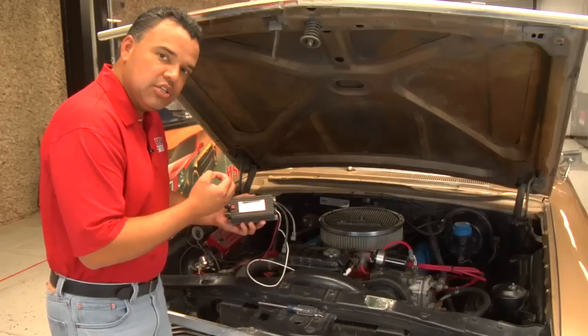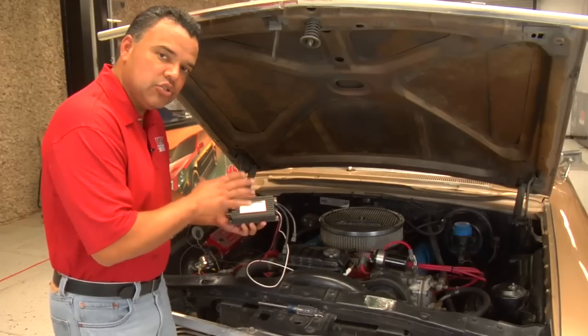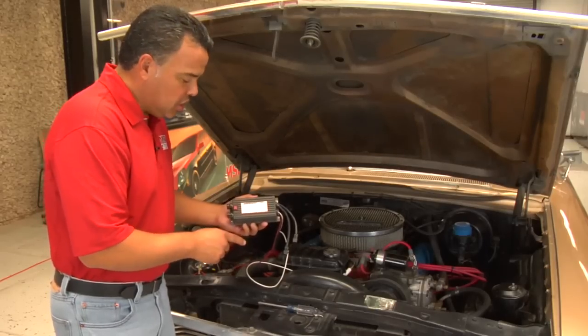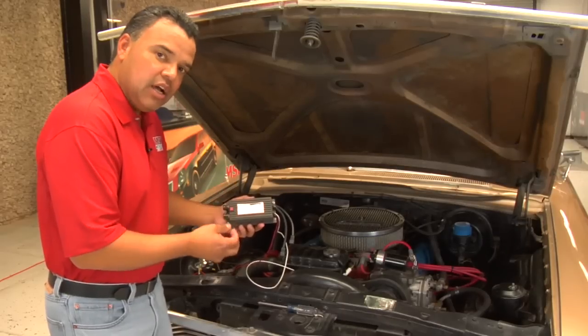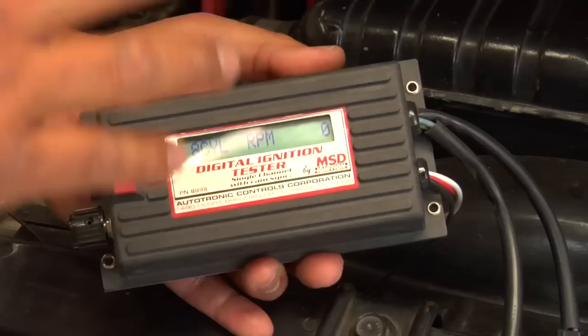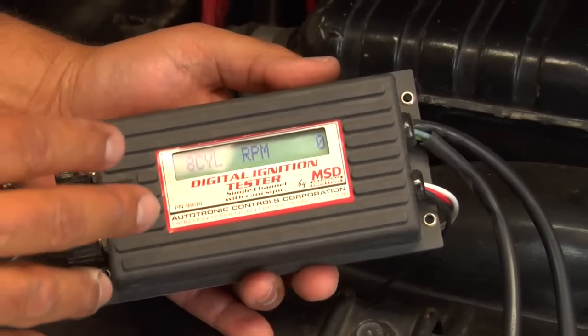You will also be able to test spark and higher RPM misfires. Anything associated with the MSD box — you'll be able to test RPM activated switches, your TAC, shift lights. So anything that's actually associated with the box, you'll be able to test it and run through the test and bring it up in RPM.